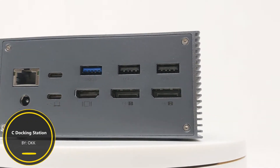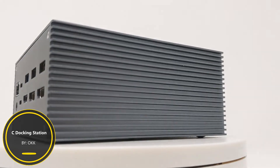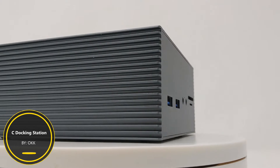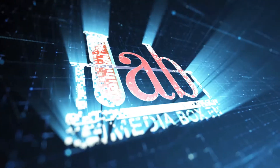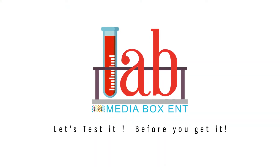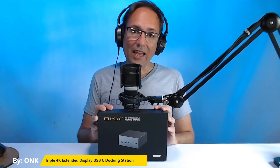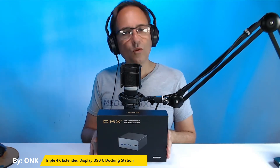OKTriple 4K Extended Display USB-C Docking Station — Dual 4K 60Hz. I'm going to show you now how the OKTriple Extended Display USB-C Docking Station works.